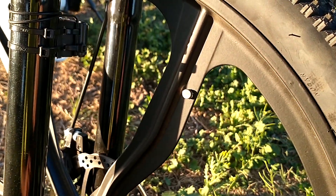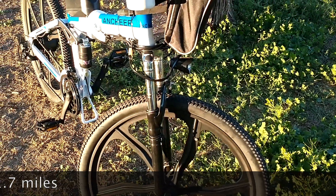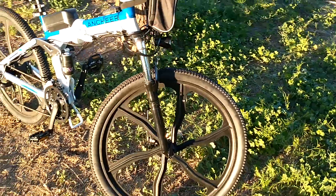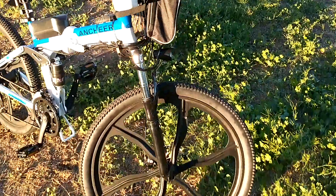The top speed on this bike that I reached is 35 kilometers per hour. I had no problem at all — it stays there and doesn't fall down. I've had it like that for at least two weeks.